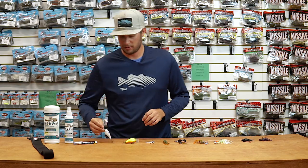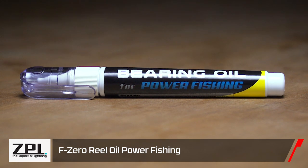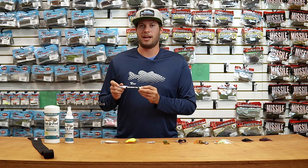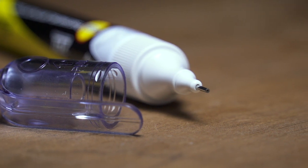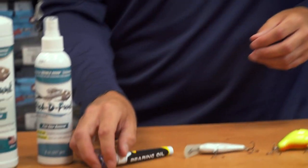Moving on, the last one from Black Label — we have the ZPI Reel Oil. Aaron Martin loves this stuff and has been using it for years. It's really tough to get out of Japan, but luckily we got some in. Be sure to check it out — it's gonna make your reels last longer, help all those bearings, and give you greater casting distance.